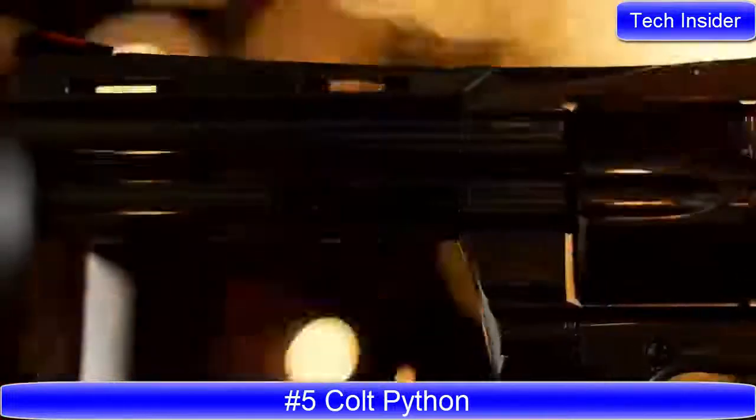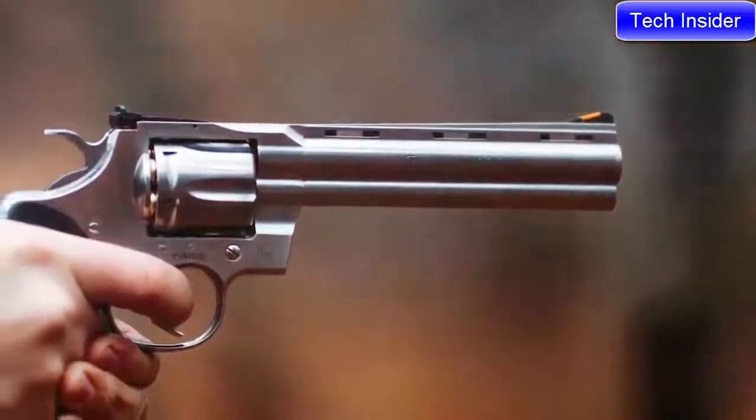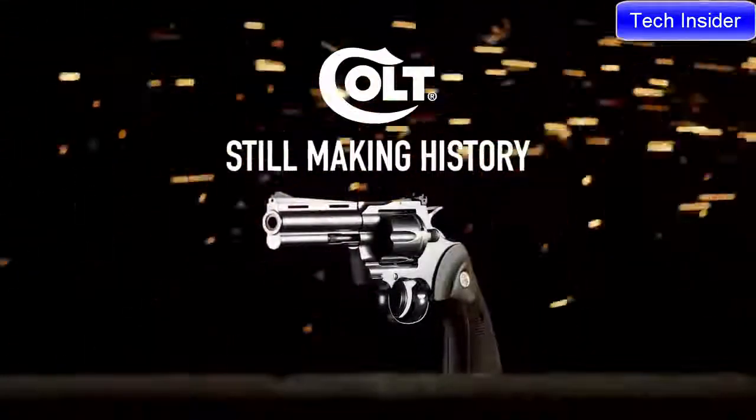Introducing the all-new Colt Python, remembered and reborn. Colt, still making history. So there you have it, your first look at the new Colt Python.